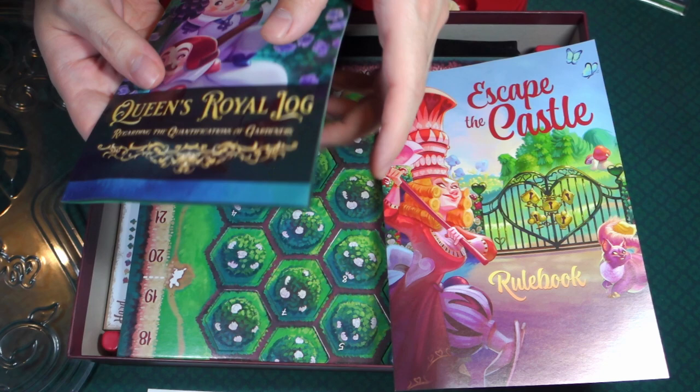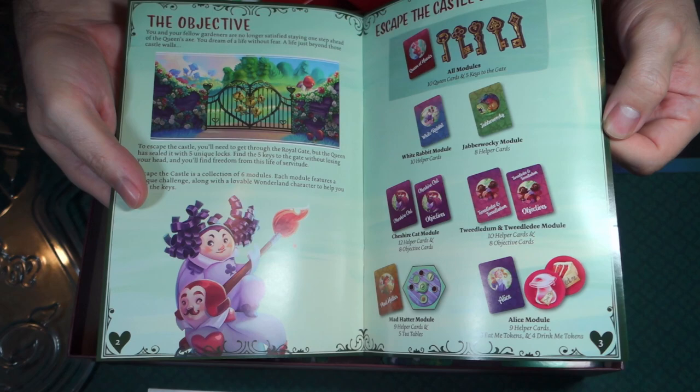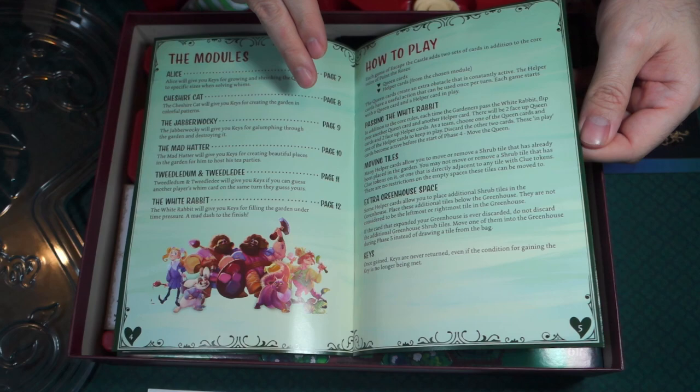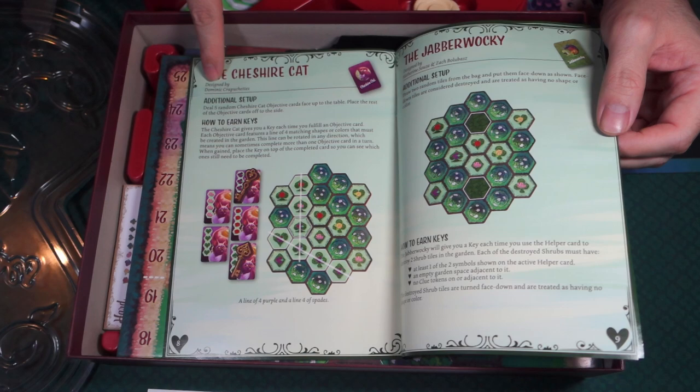And then here we have Escape the Castle — so this is the rulebook for the expansion. The objective, the Escape the Castle components, and the modules. There are different modules because the different characters you choose change the game up. Each character was designed by a different person — for example, the Cheshire Cat was designed by Dominique — and there are different designers for each of the different characters.